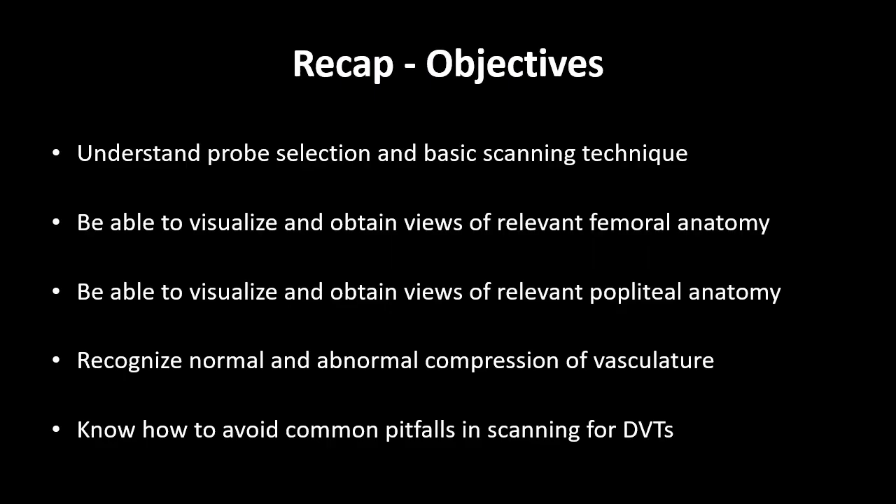So that concludes our video. To recap, we discussed that the vascular probe is the probe typically used for the DVT study, and we discussed basic patient positioning. Then we discussed the femoral anatomy with the common femoral vein medial to the artery, the great saphenous vein splitting off medially, and the common femoral vein splitting into the deep femoral vein and the femoral vein.